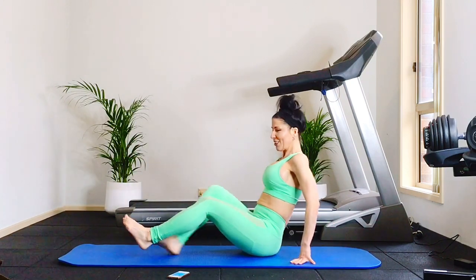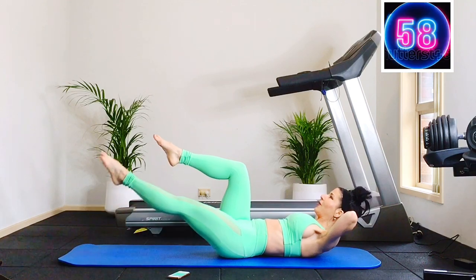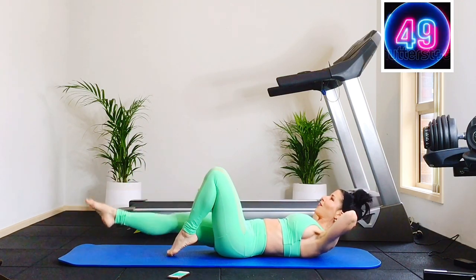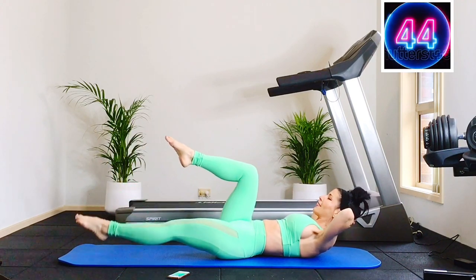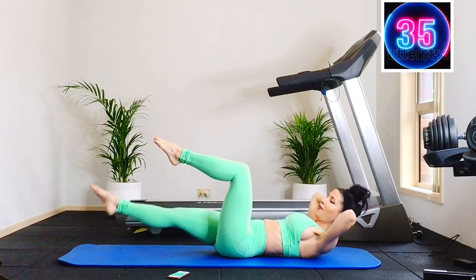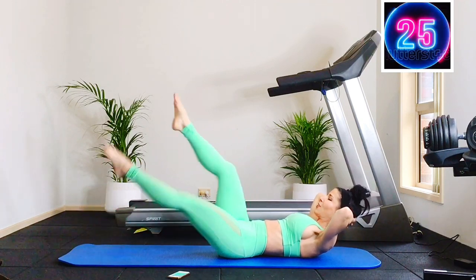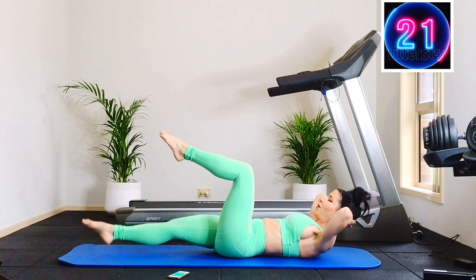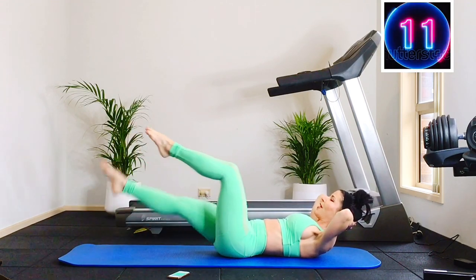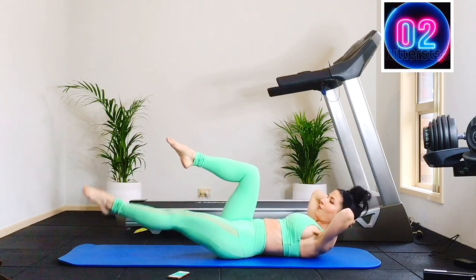Then we're going to flip on our back for those eight leg drops each side. On shoulder blades, we drop eight — hovering just over the mat. Four, three, two, and switch. Remember the easier option is just to rest that top foot down on the mat. Three, two, and switch — eight, seven, six, five, four, three, and switch. Lift up off those shoulder blades as high as you can. Drop your navel to the spine. All right — awesome.